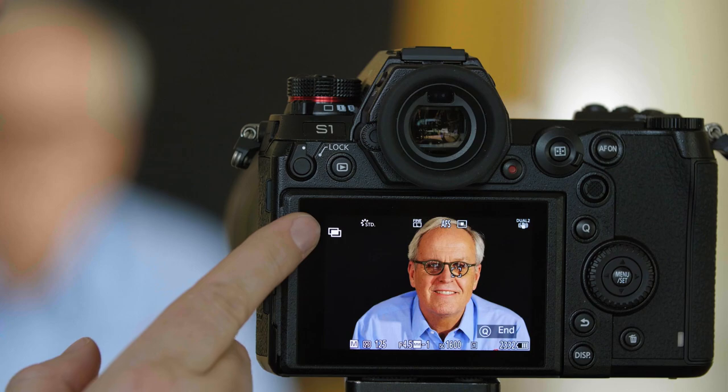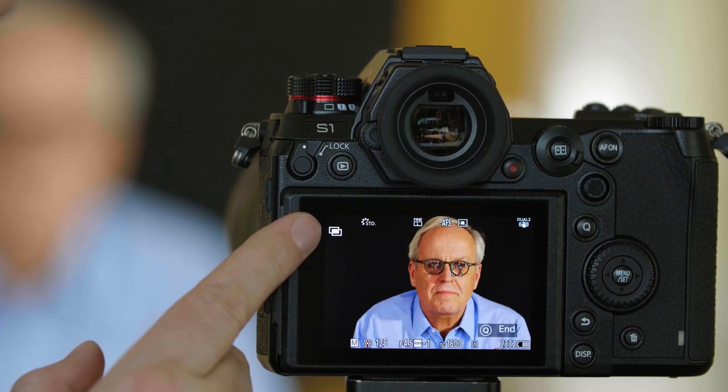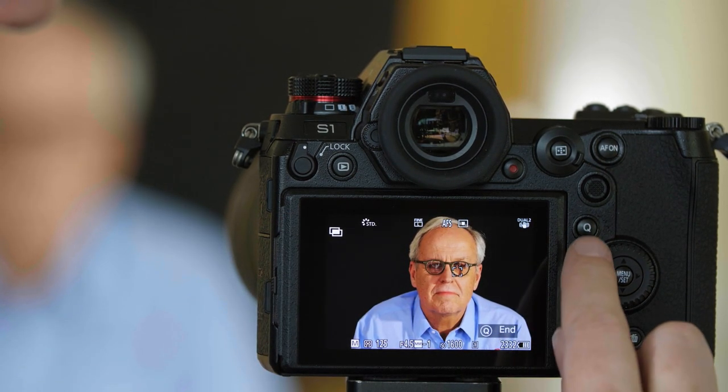I'm going to see the symbol on the screen showing I'm in Multiple Exposure mode. To stop your Multiple Exposure, you can push the Q Menu button.